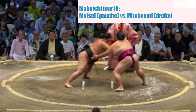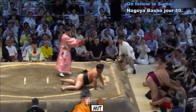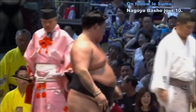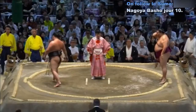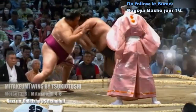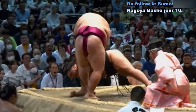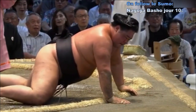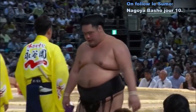Deux points au sol. Contact — Messe qui a tout de suite la tête qui tape et va au corps à corps pour pousser. Mitake Umi qui se décale légèrement pour faire chuter Messe. Victoire sur le fil de Mitake Umi. On voit l'impact, la tête qui tape — Mitake Umi qui essaie de résister, au bord du cercle. Messe perd finalement l'équilibre parce que Mitake Umi s'est décalé pour lui faire toucher le sol. Victoire de Mitake Umi.